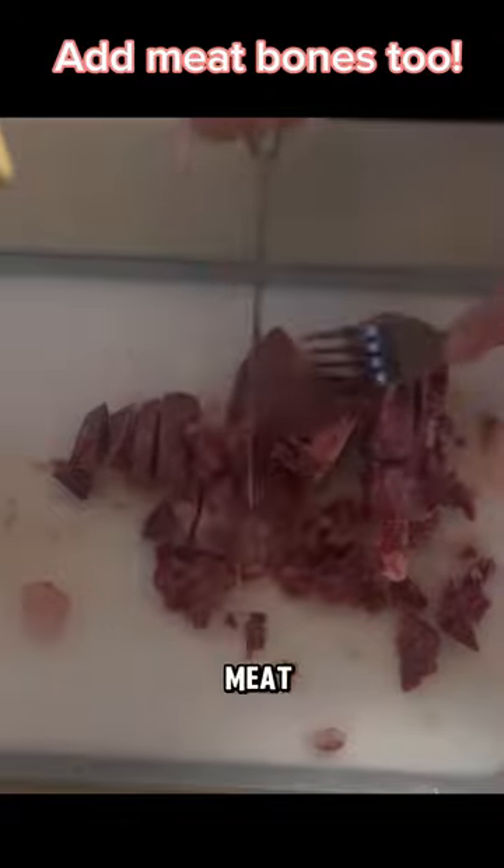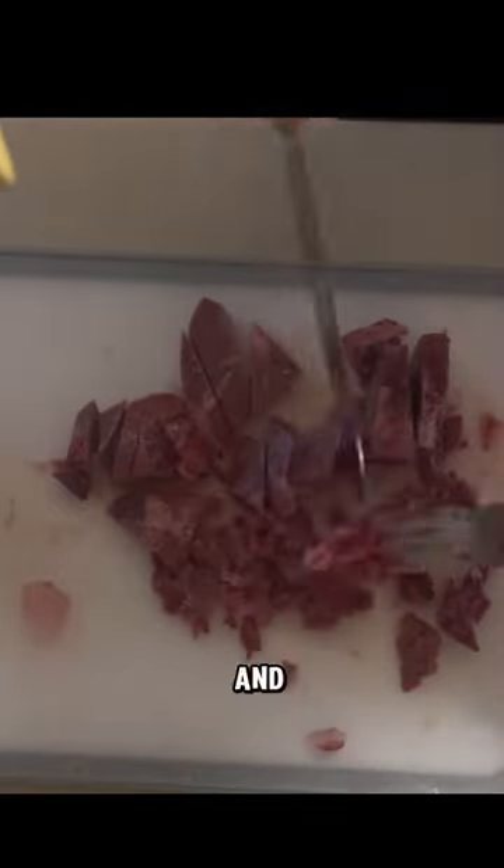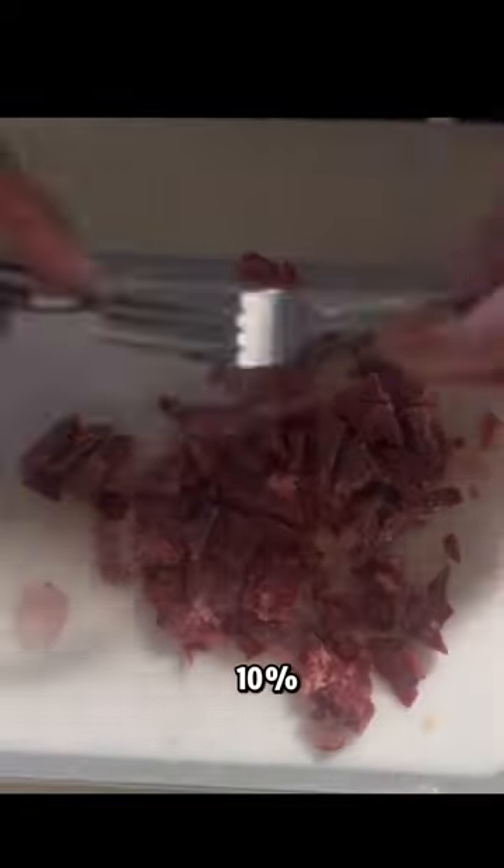Meanwhile, slice up some organ meat. This is liver — it's delicious and packed full of vitamins. Be careful not to overdo it though. Mom says only about 10% should be organ meat.